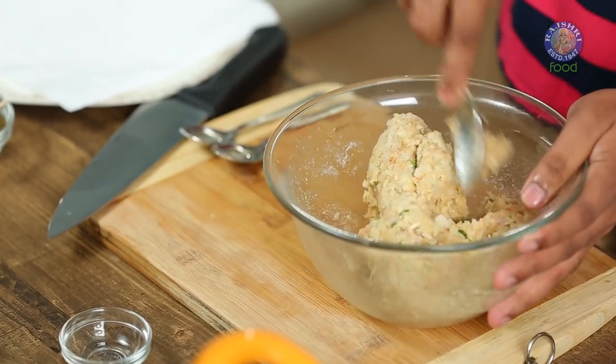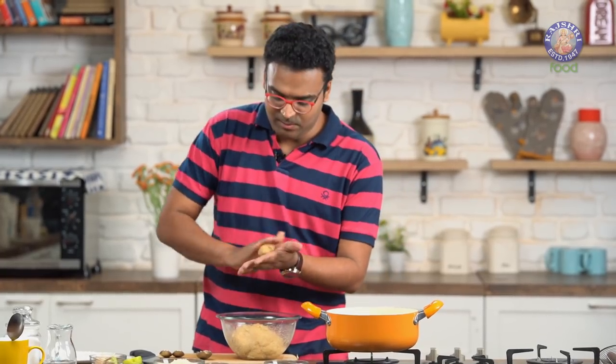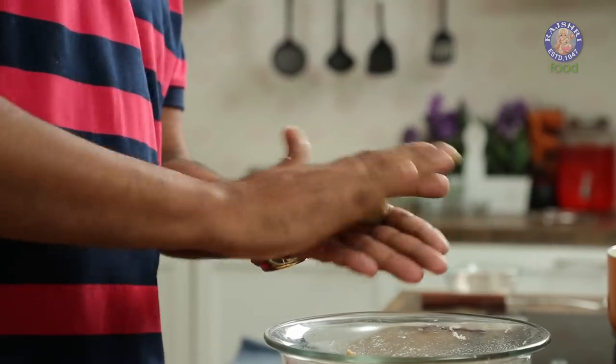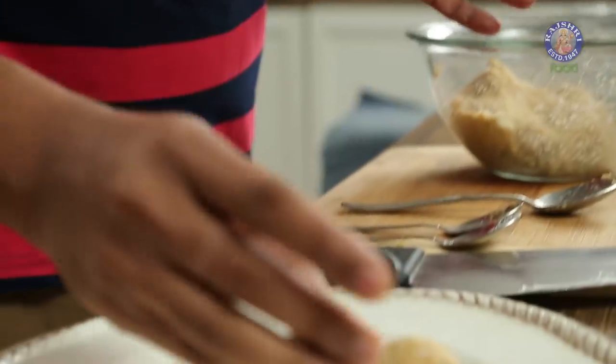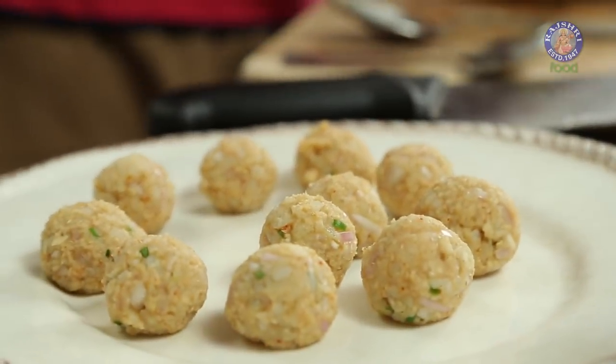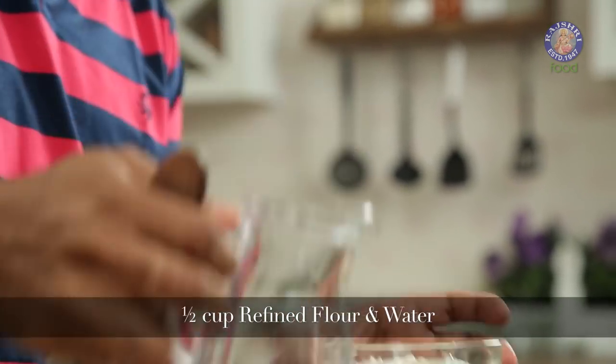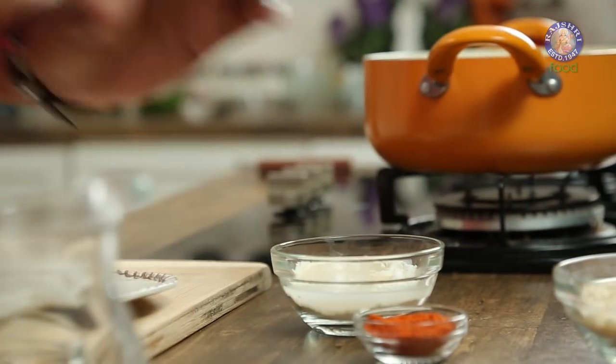One final mix before we head to the next step. We need to take lemon-sized or smaller balls of potato and roll them lightly. The potato balls are done and ready. Let's take this to level 2 and make a slurry using refined flour, water, and just a touch of salt. Let this be nice and thick.